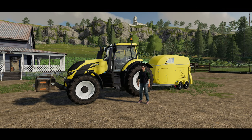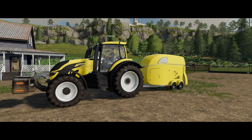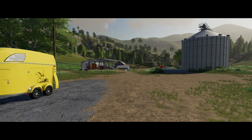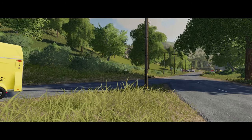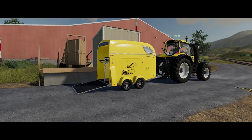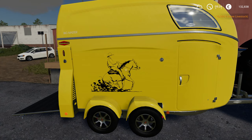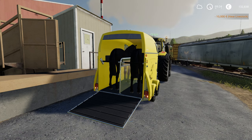Let's buy some horses. I will buy two horses — one, two — press space to confirm. Now we have two horses in the trailer. The price for one horse is 5,000 dollars or euros.